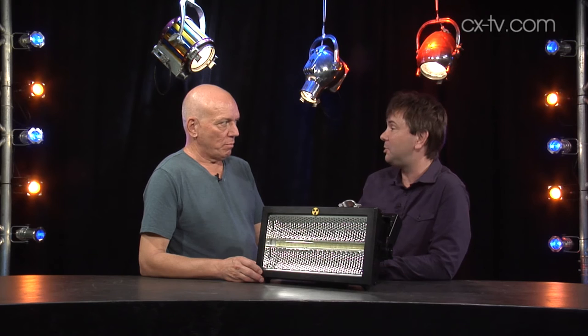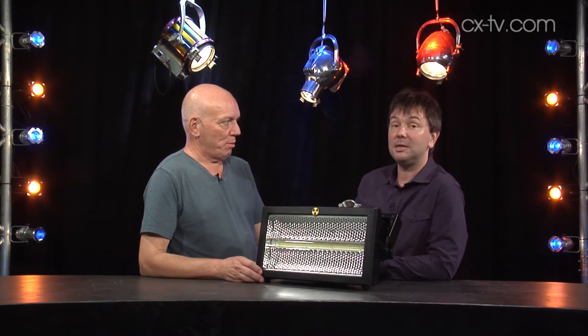Is that enough? Apparently it's the brightest LED strobe on the market. Well, it goes to 11. It does go to 11.